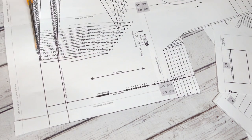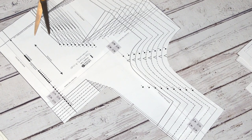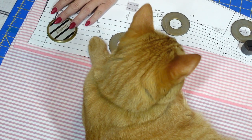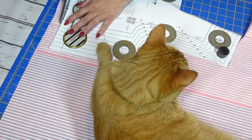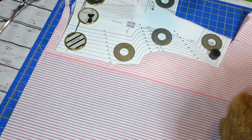Let me know if you prefer the tissue folded ones or PDFs. Now, if you're looking to find pattern weights as cute as mine, you will have to go to your local animal shelter and rescue the cutest ginger kitty you can find. Problem is with these pattern weights, they tend to move on their own sometimes.